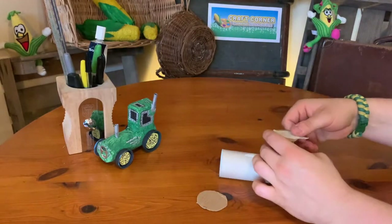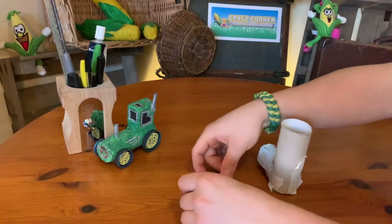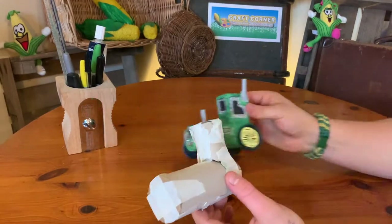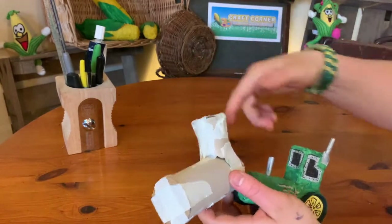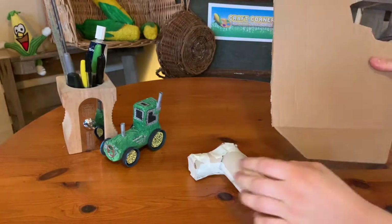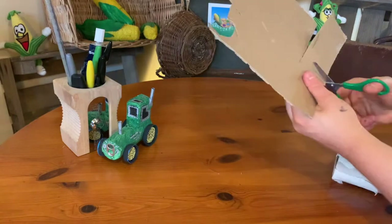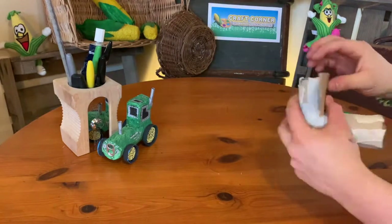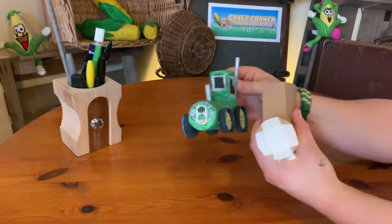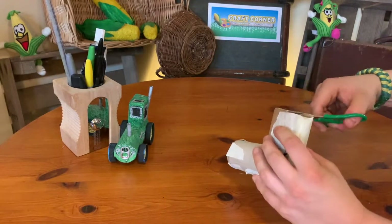Tape all those on — I'm using masking tape, but sticky tape is fine. The easiest way is to tape across the circle and then fold it over. Now, on my model the top section is square rather than round. This is an optional extra — if you want to do it, measure a piece of cardboard at the same height as your top section of loo roll, cut it out, fold it around the top section of loo roll, and it'll look like the front of a square tractor. Tape it on and give it a little trim if needed.